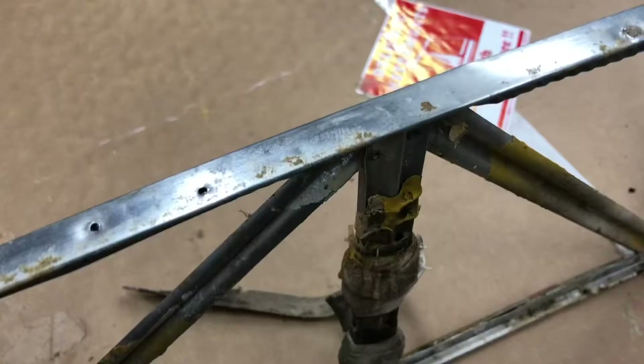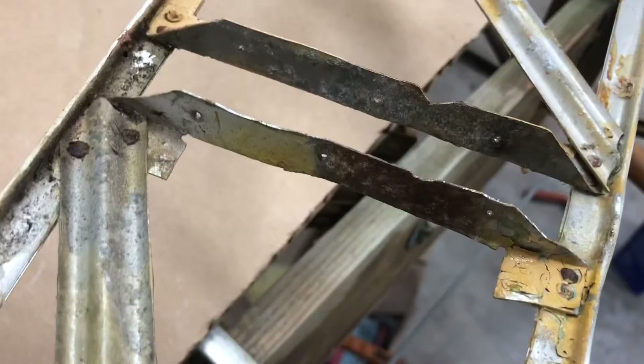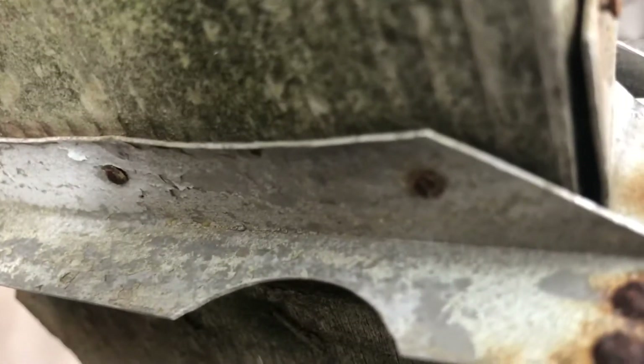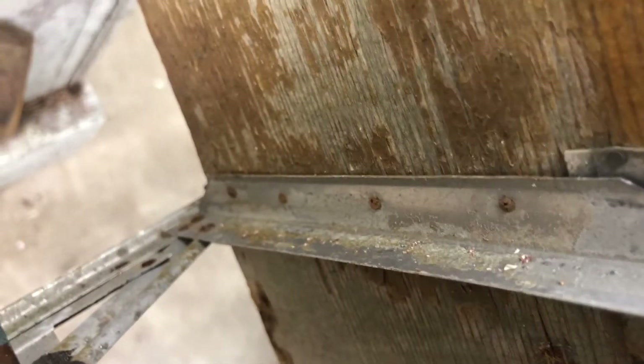I really want to reuse as much of this airplane as possible because of the historical aspect — the fact that it's 80 years old and was put together in Washington, Pennsylvania. The rib is attached to the spars using these little aircraft nails, and boy, these little nails really don't want to come out of there.